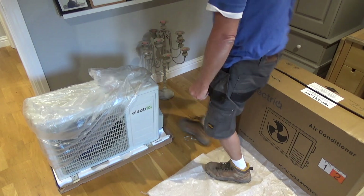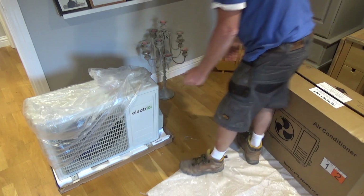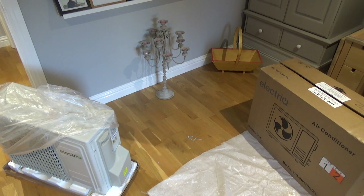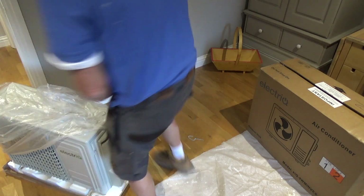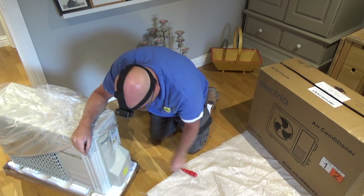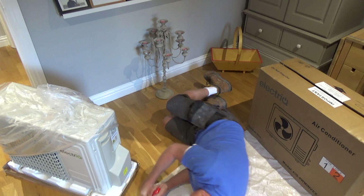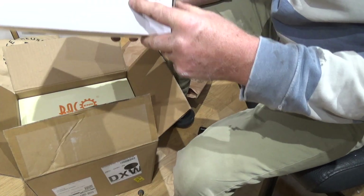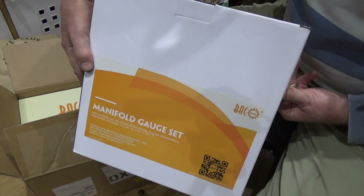Prior to taking the outside unit actually outside, I decided I would remove the cover and packaging and familiarise myself with all the connections — electrical and refrigerant. The electrical connections on this unit are pretty simple; basically the inside unit feeds the outside unit via a normal three-pin outlet. At this point I've already drilled the hole through the outer brickwork using a 78mm core bit.